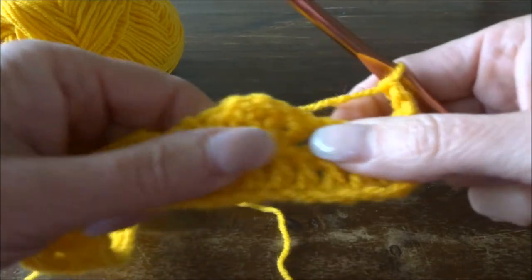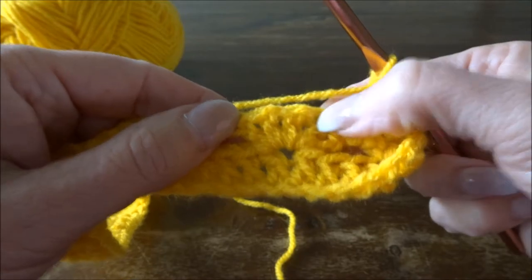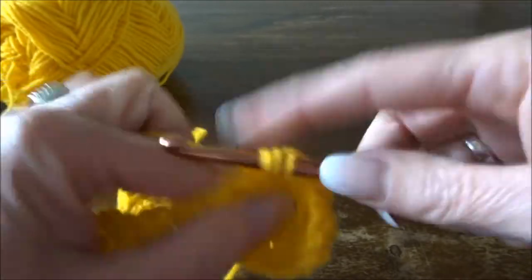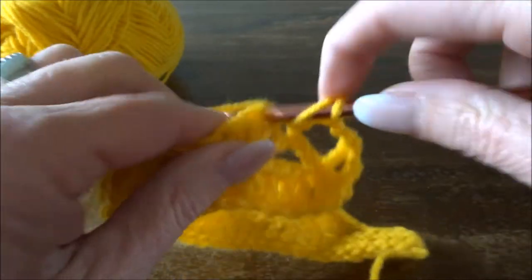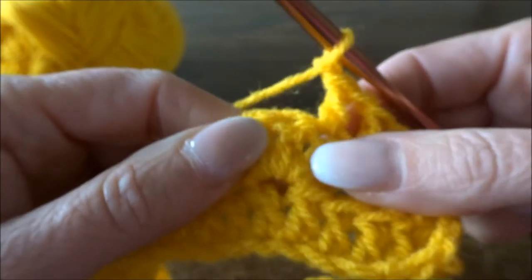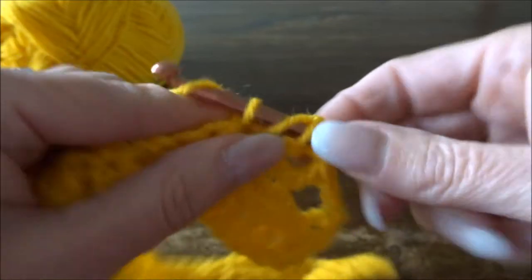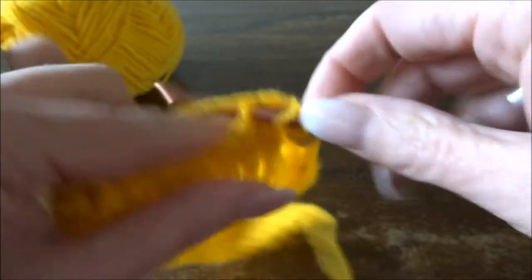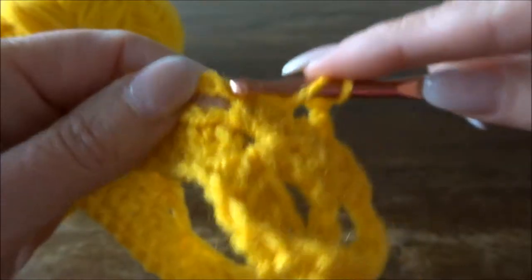Now we start immediately on that waaier again — 5 sticks — putting a stick on each stick: 1, 2, 3, 4, 5 — but then we put a chain between the sticks. So: one stick, one chain, and on the next stick again one stick. One stick, another chain, and one stick — put a chain between each stitch so that the waaier gets wider.